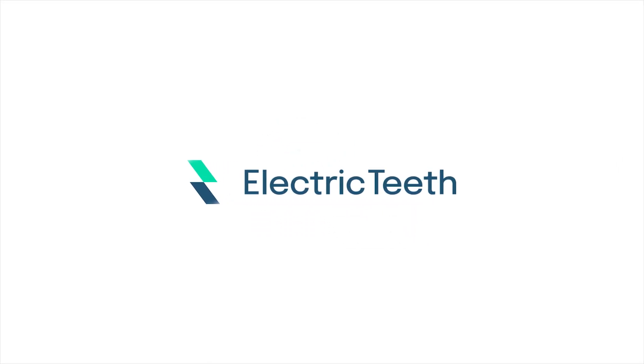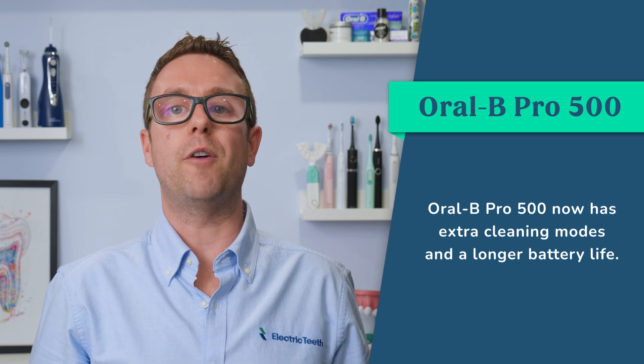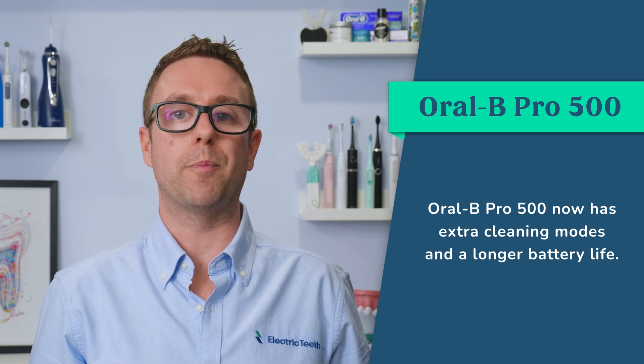Hey, it's John from Electric Teeth here. The Pro 500 has been on the market for some time but has received an upgrade for 2023. It now offers extra cleaning modes and longer battery life.